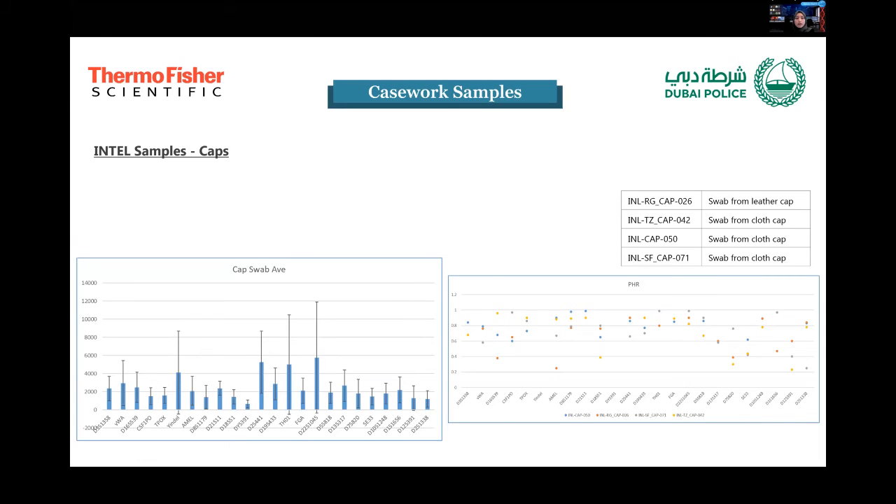Caps showed good profiles as well. These were uniform caps — three cloth and one leather — used five days a week, hours on end. Most of the data lies above the 60% cutoff, with relatively some variation, and peak heights are still good, going from above 2000 to about 6000 RFUs.